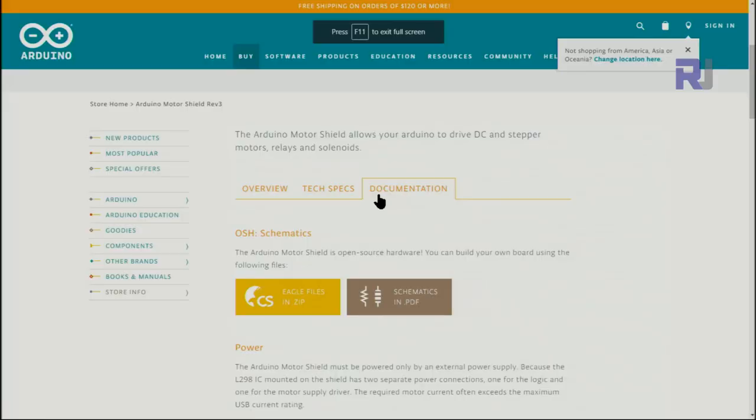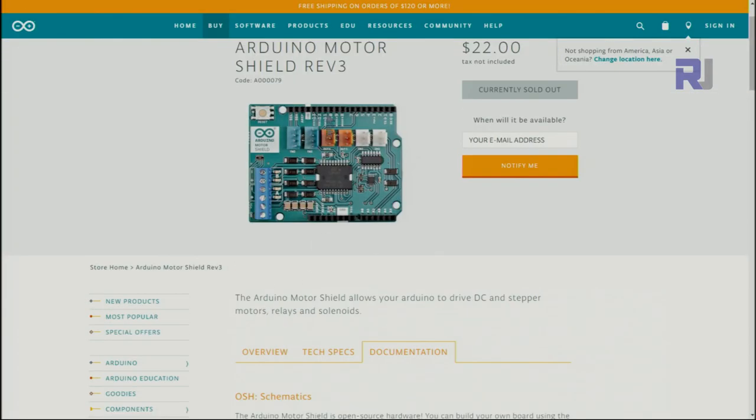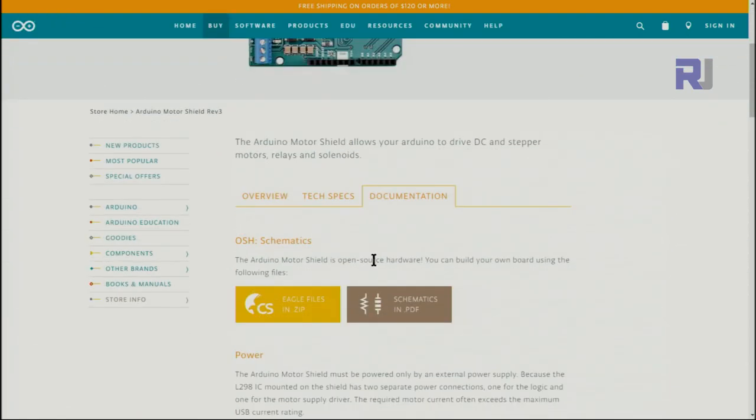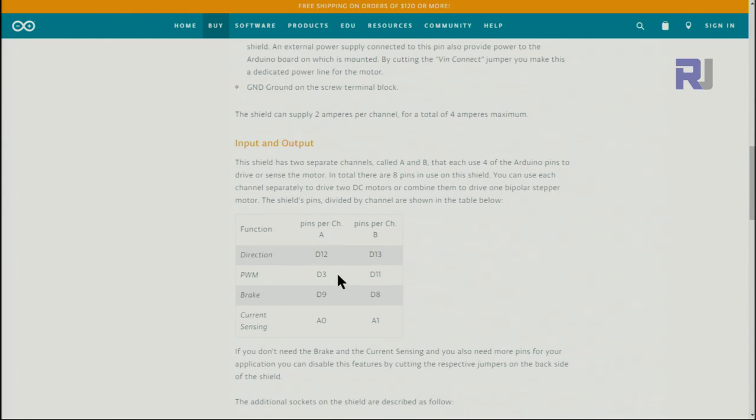This is the official Arduino.cc website where this shield is mentioned. For channel A, the direction pin is connected to pin 12, the PWM or speed of the motor is connected to pin 3, and the brake is connected to D9. For channel B it's D13, D11, and D8. If you're using the current sensor, it will be connected to A0 for channel A and A1 for channel B.